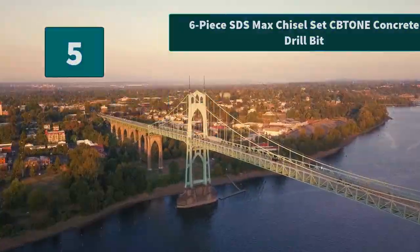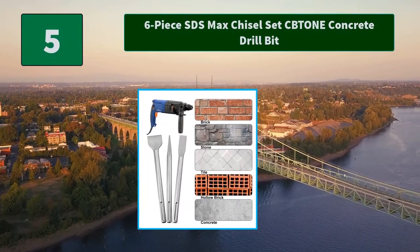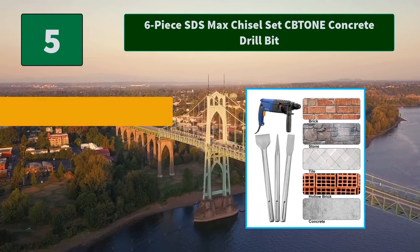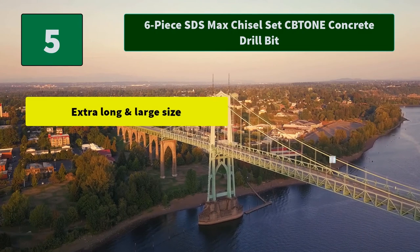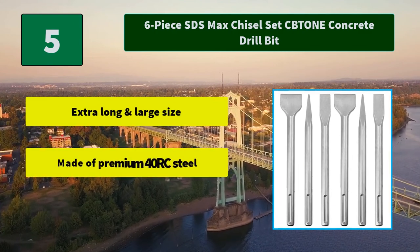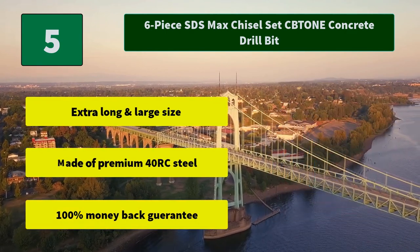Top 5: 6-Piece SDS Max Chisel Set, Capstone Concrete Drill Bit. Point chisel for demolishing concrete slabs, brick, mortar, and masonry. Ideal for chipping and breaking holes in concrete and masonry. Main features: extra long and large size, made of premium 40RC steel, 100% money back guarantee.